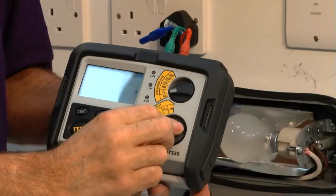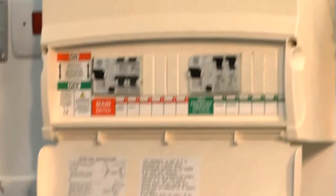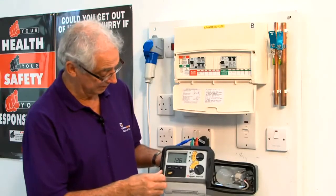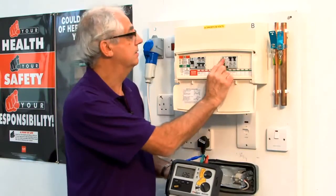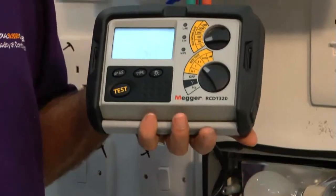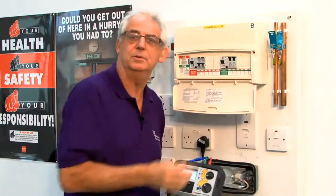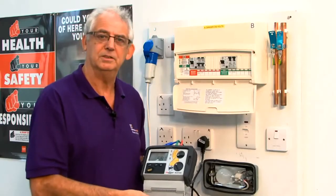I'll now set this to times five, turn it back on, and push the button — 12.6 milliseconds. You need to do it at 180 degrees as well. Turning it back on and pushing the button — it's tripped within 6.8 milliseconds. That's very fast, because on times five it should trip within 40 milliseconds. So this RCD is perfectly OK, everything's working as it should be.